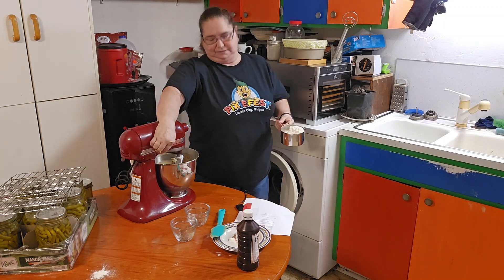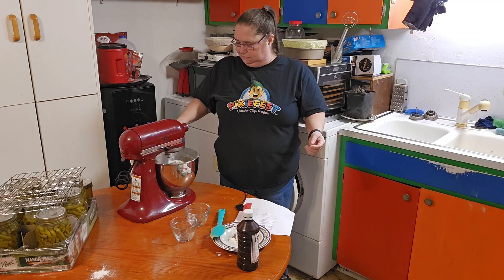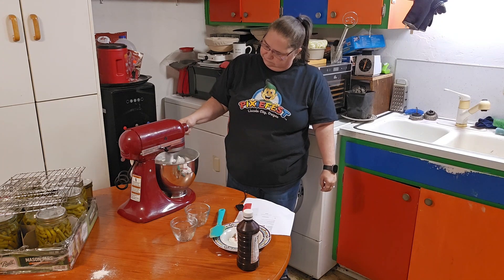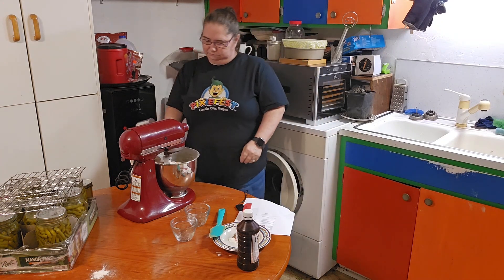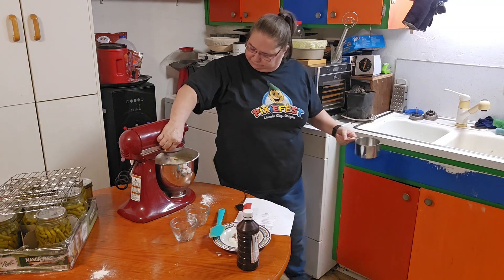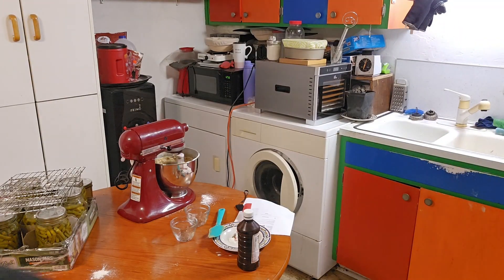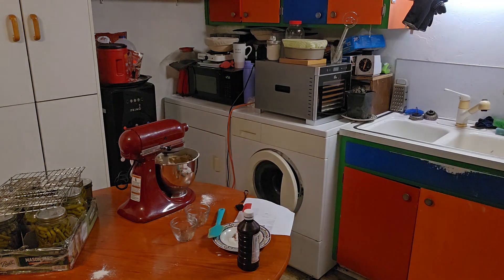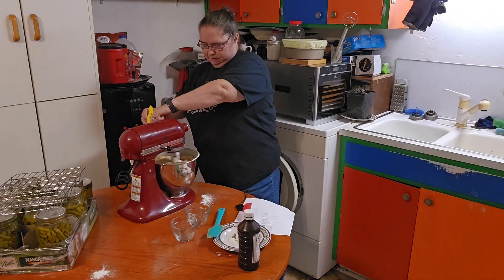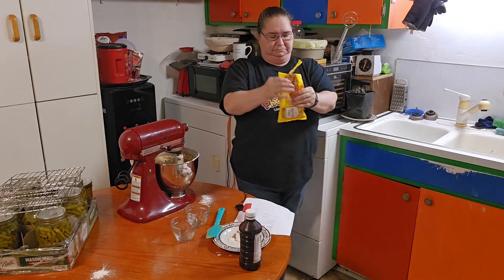I'm supposed to add the dry ingredients together first, but I didn't want to dirty another bowl. I forgot to grab my butterscotch chips, so I'm just going to pour them in. I poured about half a bag.